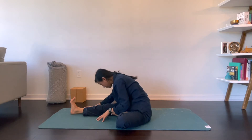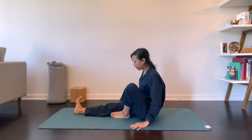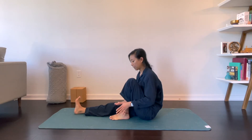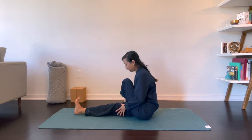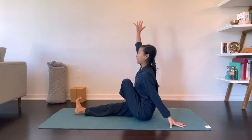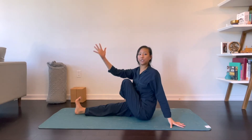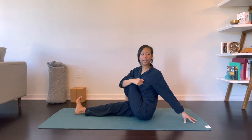Go ahead and walk yourself up and we'll switch sides. Let's bring your left foot to the outside of your right thigh. Inhale, reach your right arm tall. Exhale to twist to your left, hugging your left knee into your chest. And if you prefer to bring your elbow to the outside of your knee, that's okay too.